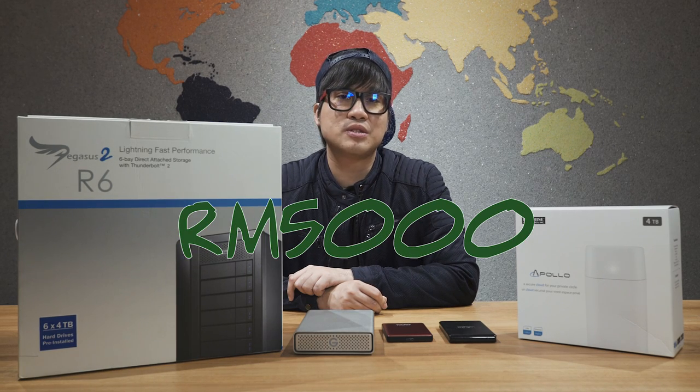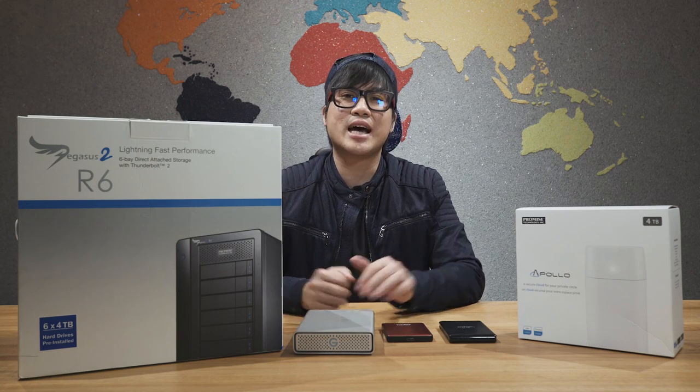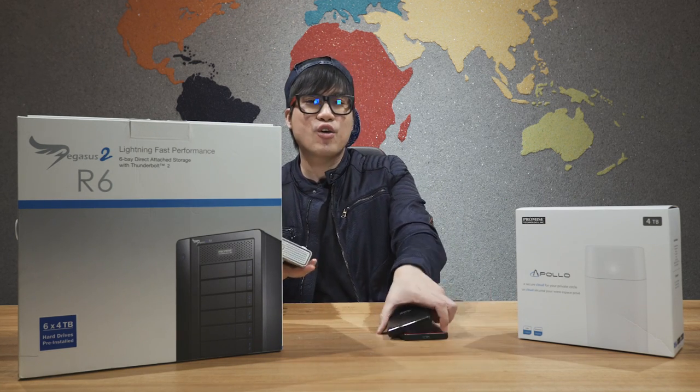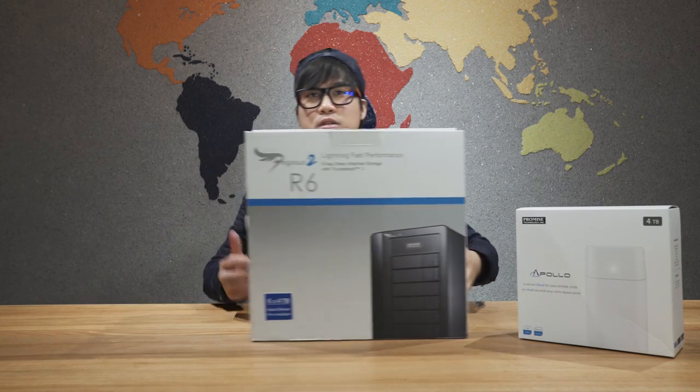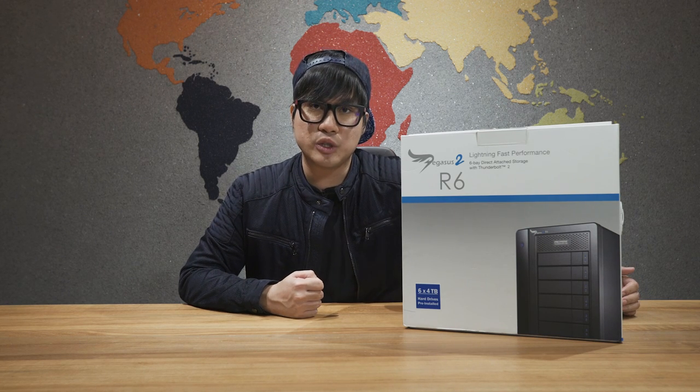We had to pay almost $5,000 to recover every single piece of data on the disc. So this is where we decided to take all these discs and throw them out the window. Ladies and gentlemen, today we are unboxing the Pegasus. This is what you want in your office if you have loads of video files to back up.